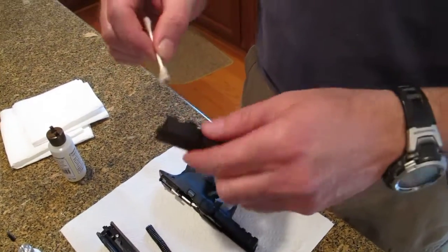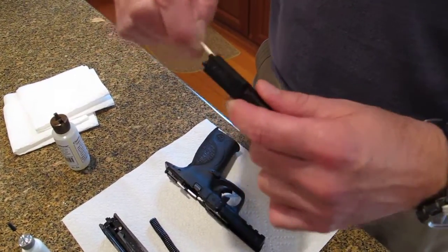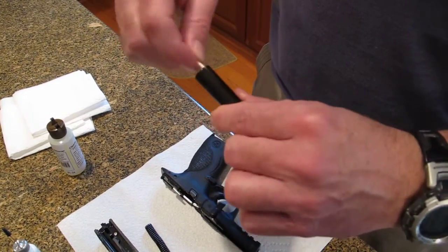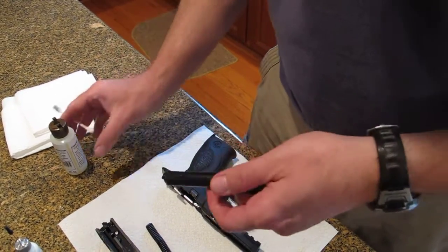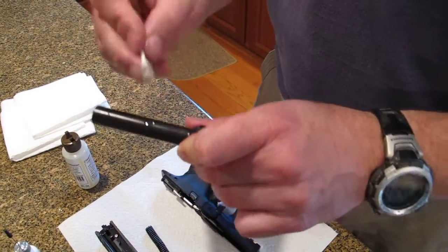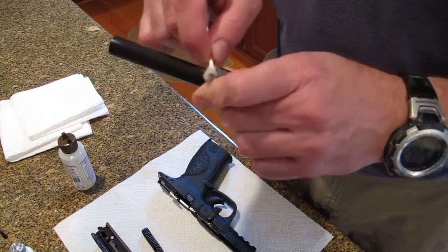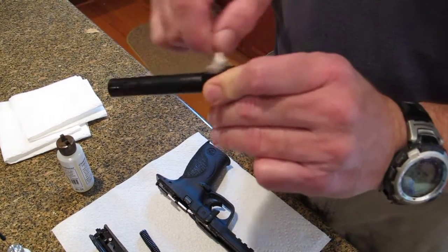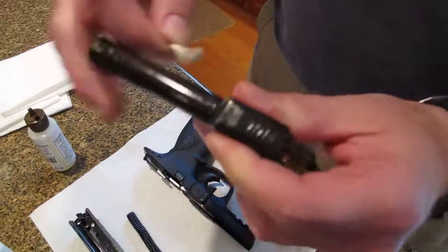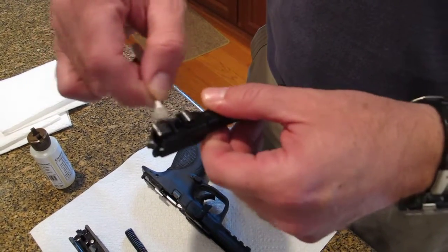We're then going to take the same swab and apply it to the outside of the barrel, the inside of the chamber, the barrel with the Q-tip. I'm going to then take another drop — so we're up to four drops now — and wipe this all over the outside of the barrel, the hood of the barrel. You can see there's just a real thin sheen, and that's all you're looking for if you can catch that on the light. But it's all over.